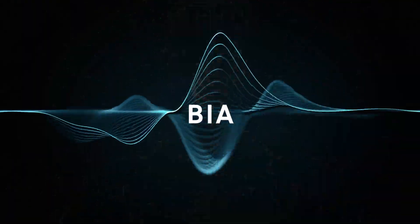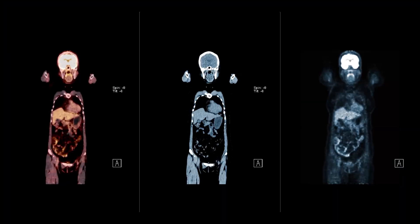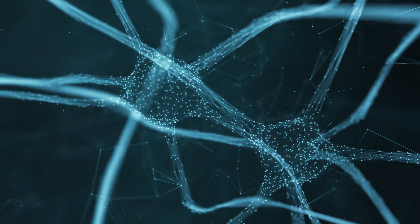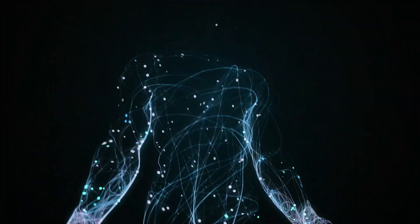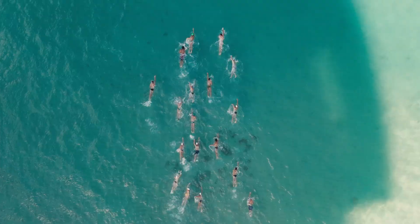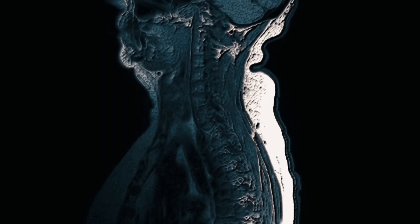Bioelectrical Impedance Analysis, BIA, is a method of measuring body composition. It uses a weak electric current to find the amount of water stored in the body. Most body water is stored in muscle, and water has low electrical resistance or impedance. If a person has low impedance, the results will indicate there is more water and thus more muscle tissue.